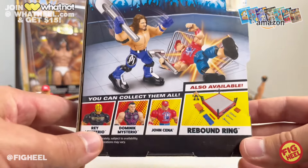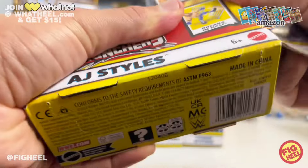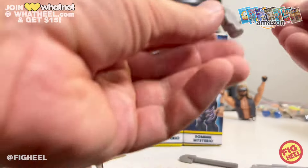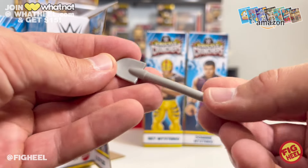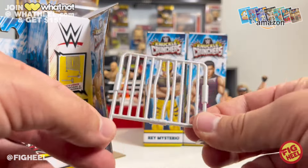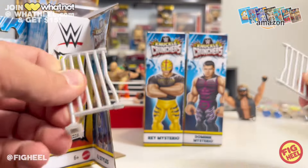AJ Styles appears to come with a sledgehammer, a barricade, and a shovel. The sledgehammer will obviously be really good for a Triple H when that comes, and the shovel will be great for an Undertaker whenever that happens — it was not shown at San Diego Comic-Con 2024. I plan on displaying these on a shelf, so I'm really excited to get a bunch of barricades to line up to the ring. The barricades have handles on the side for the figures to grip onto.